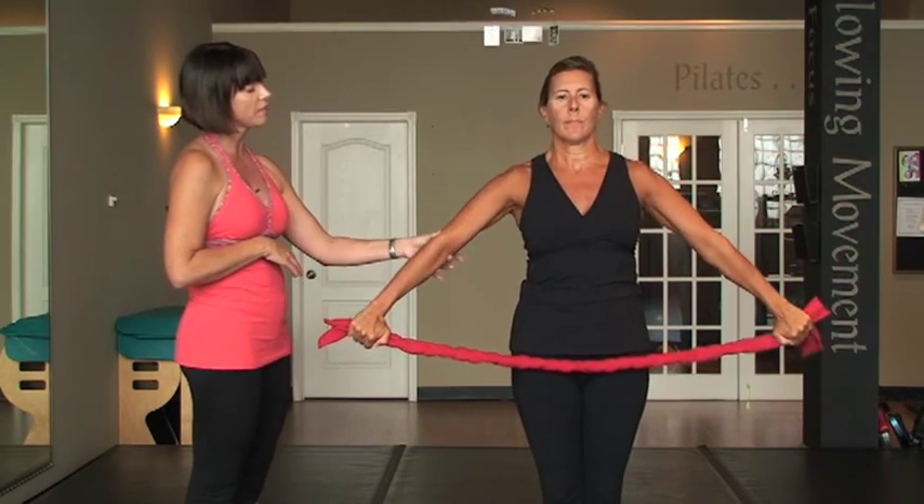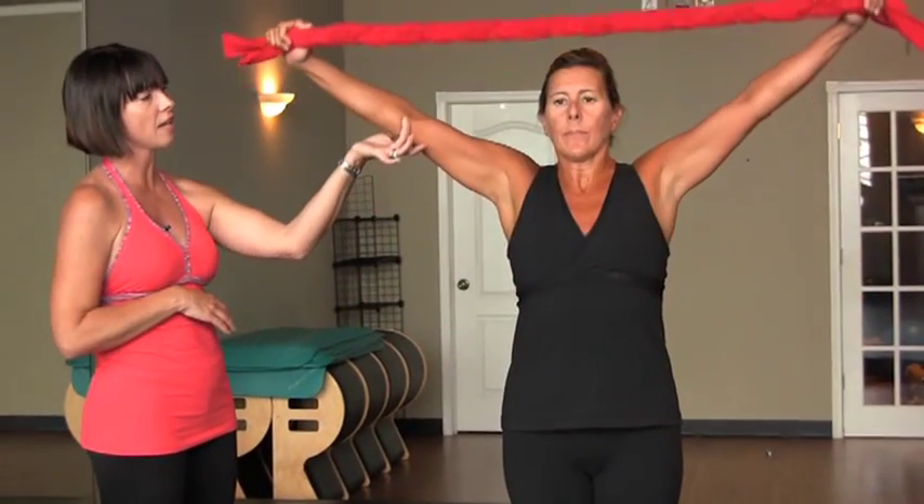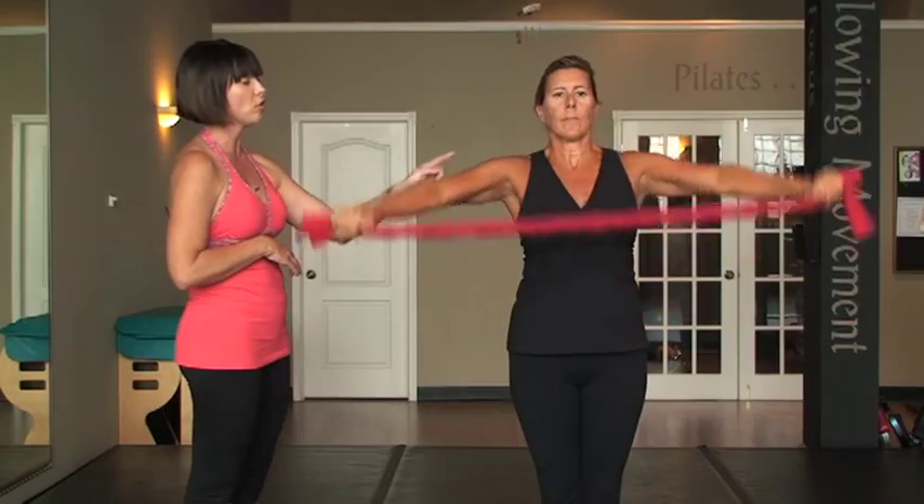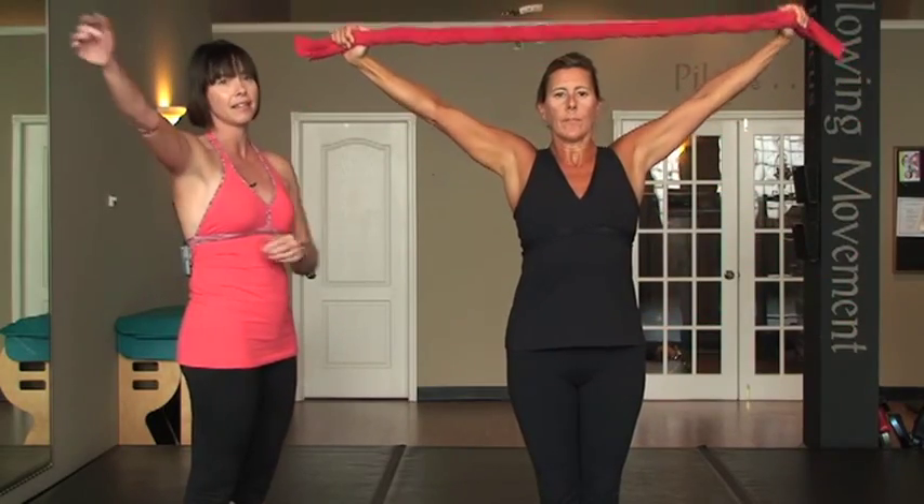Now when she goes to lift the towel up again, she has to check that alignment and make sure that she keeps it, then lower it back down. Because as soon as you stop thinking about that, this comes back.